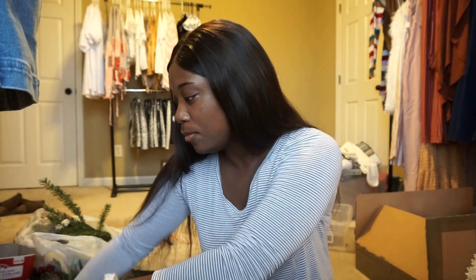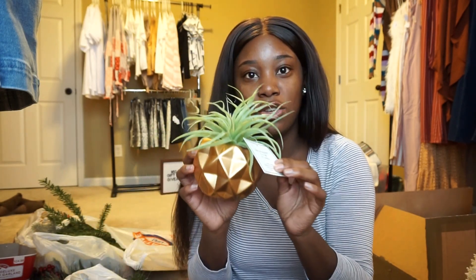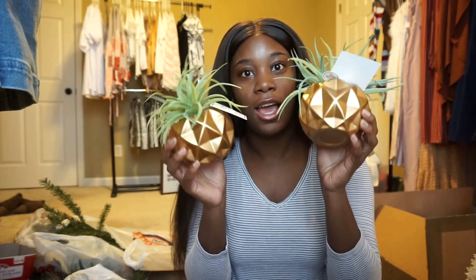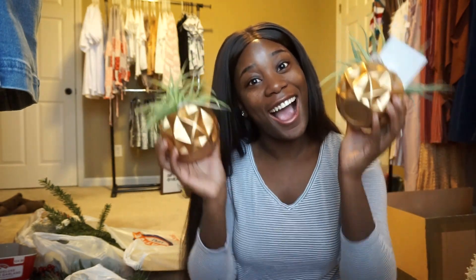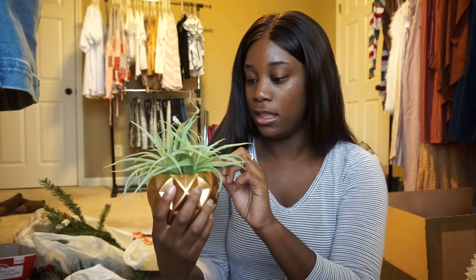The first item I got are these cute little plants. I got these from Hobby Lobby — they were $16.99 and they were on sale, 50% off.